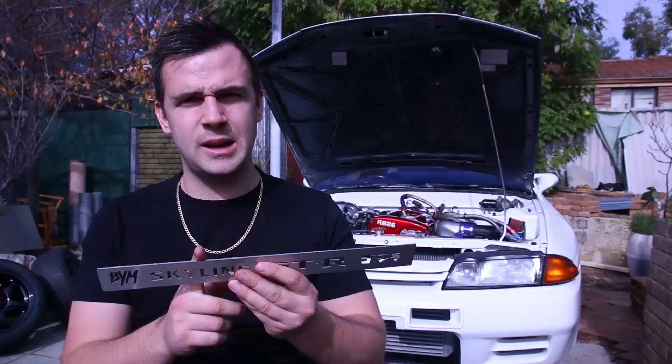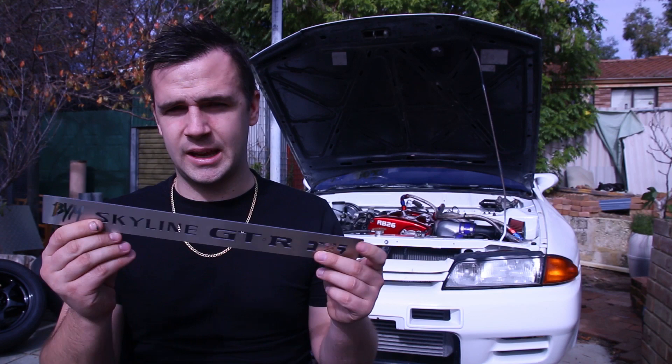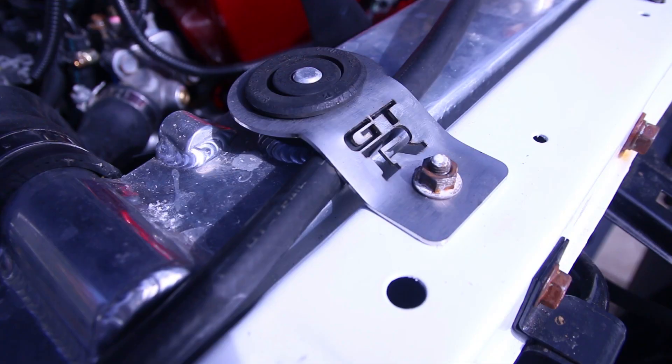RB20s and RB25s are also available. They do come in different shapes because the design of the valley cover is different, but they are available. He does not only do these — he does other things as well, like radiator supports.